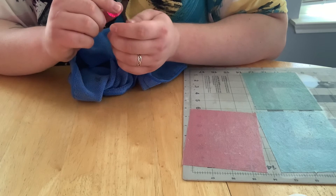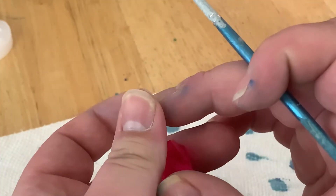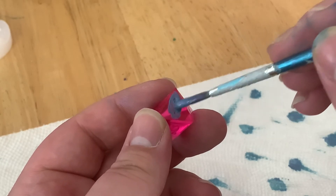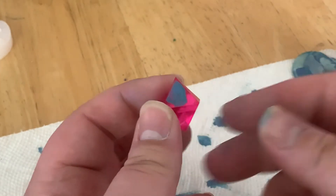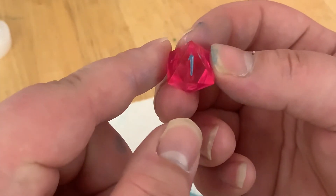Once we're done polishing up all the dice, we're now going to ink all the numbers in. In order to paint the numbers in, all you're going to do is take your paintbrush and smear the paint right into the numbers — really smear it in there. Don't worry about getting it on the actual face of the die, because once you get your number all inked in, you're going to wipe it off on a paper towel.